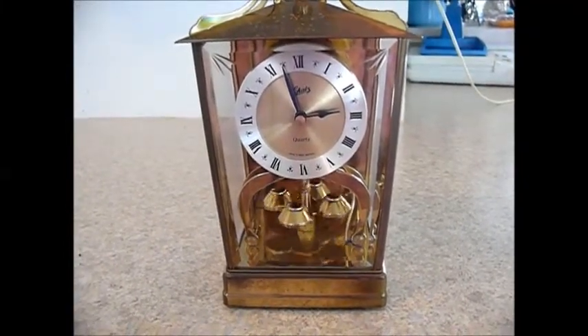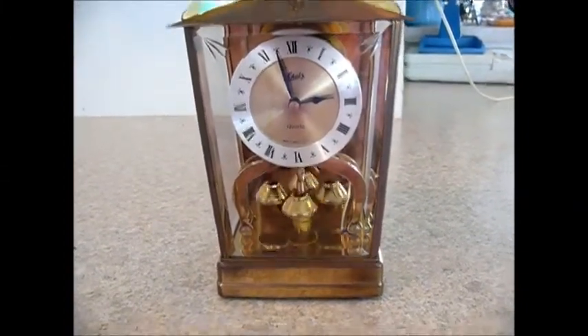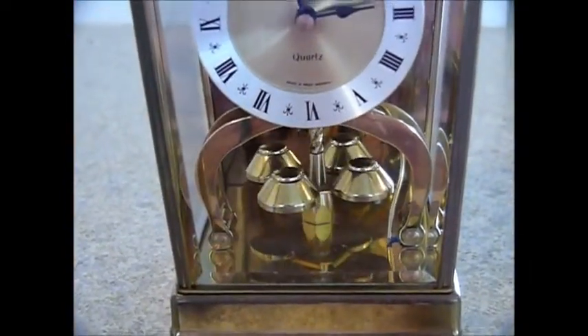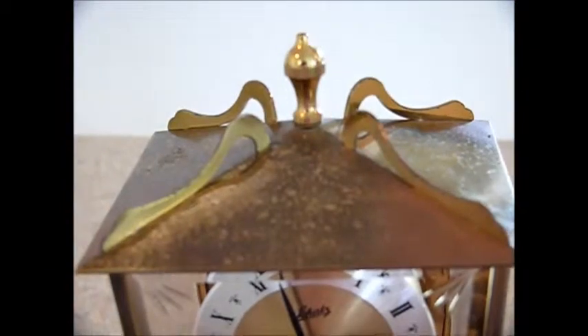Here we have a carriage clock — I guess you'd call it that. It's quartz, made in West Germany. It has the anniversary spinning part and it's keeping good time. The top has some pitting in the brass.